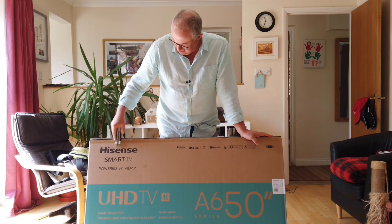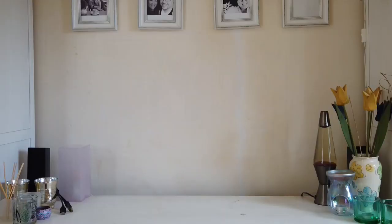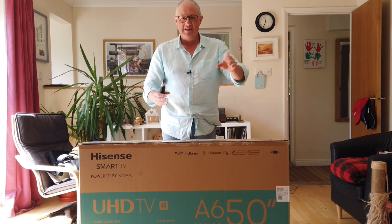I've got a Hisense Ultra HD TV, 4K, and it's 50 inch. It's going to sit perfectly in the slot there. So what's the plan? Unboxing. Make sure that I've got all the components. Rig it together. Put it on the cabinet and see if it will run.